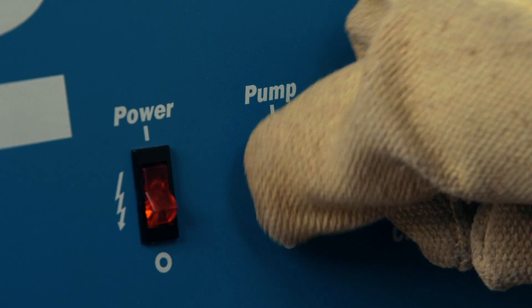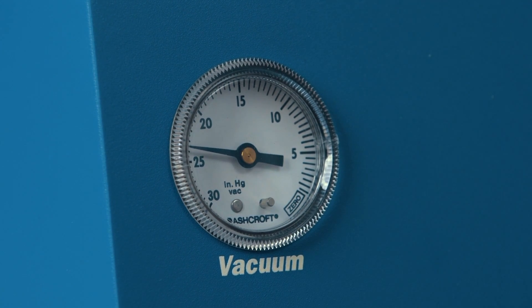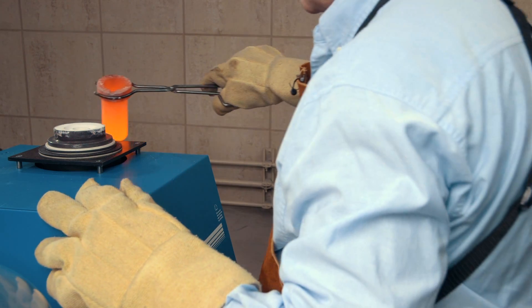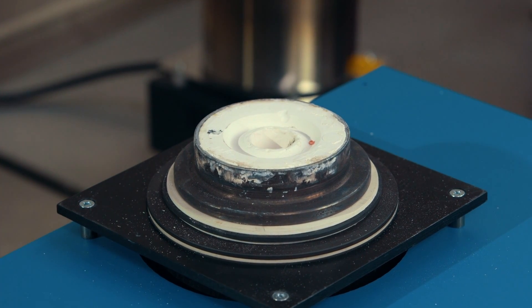Next, set the switch to the cast position. Then turn on the vacuum pump. Check the gauge to make sure the vacuum is sealed. Lift out the crucible using tongs, then pour the metal into the flask. Maintain the vacuum on the flask for 60 to 90 seconds while the metal solidifies.